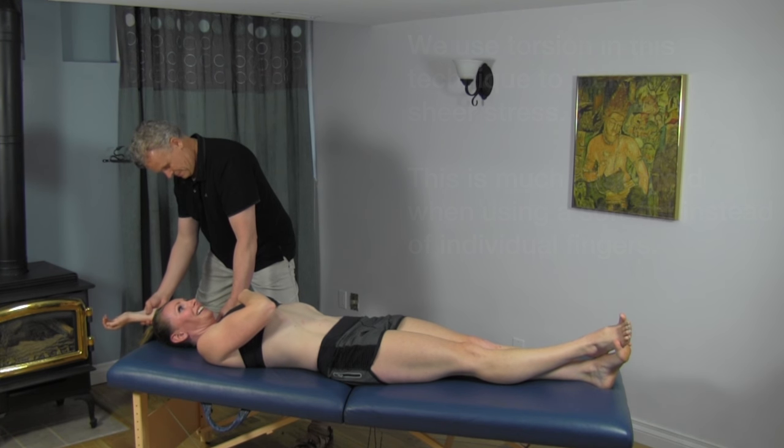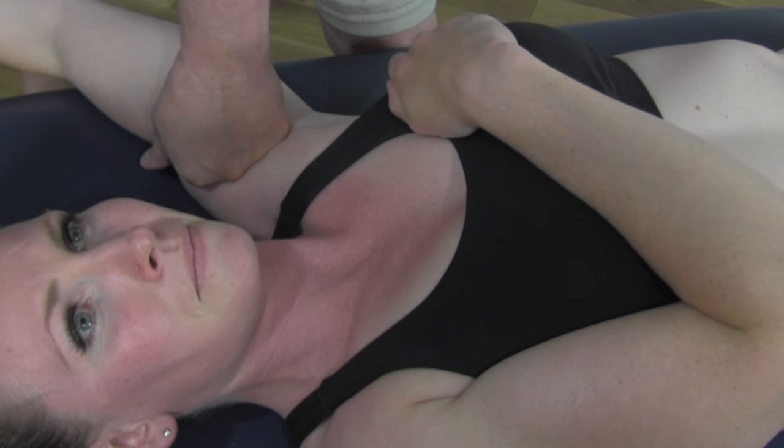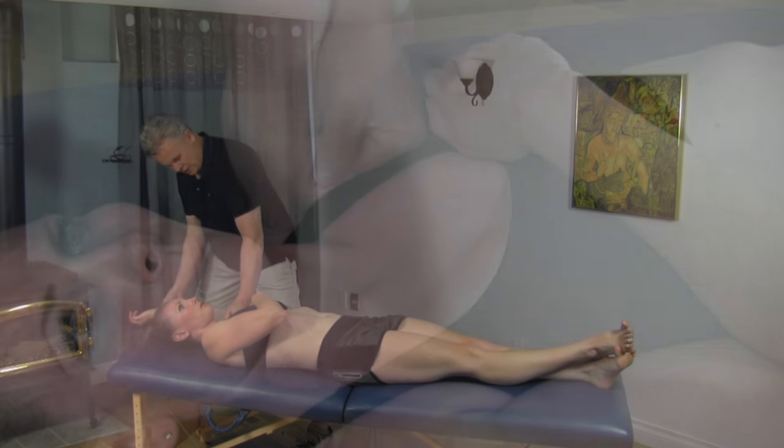Go back towards the center just one more time. Good. Back again. One more time. That's great.